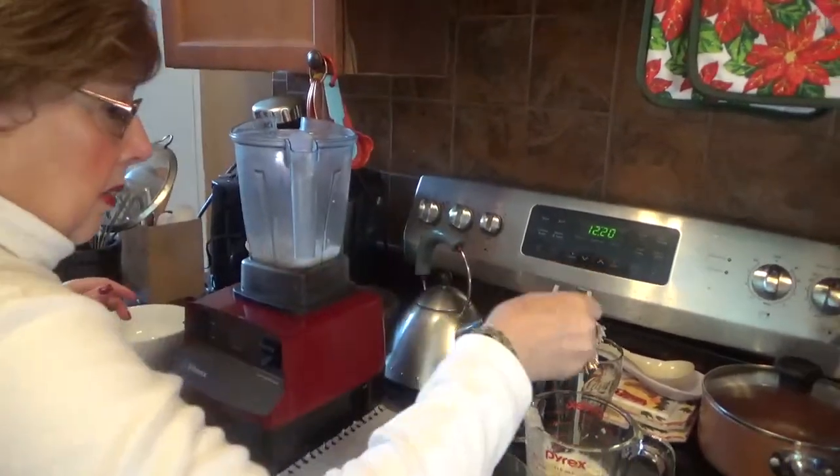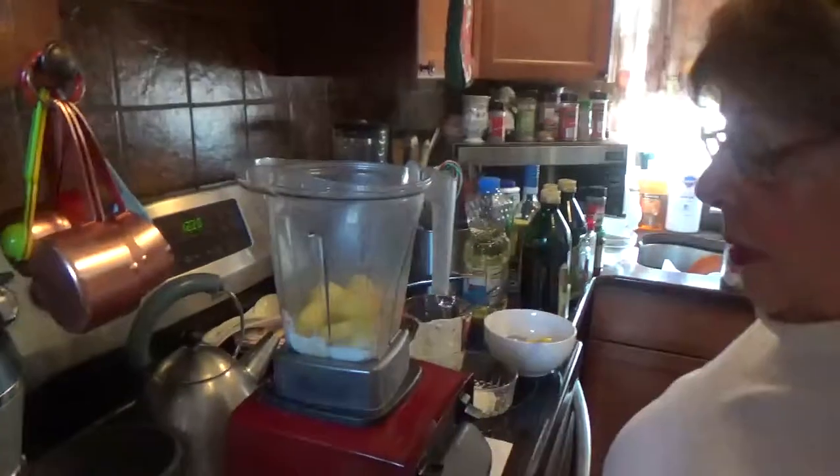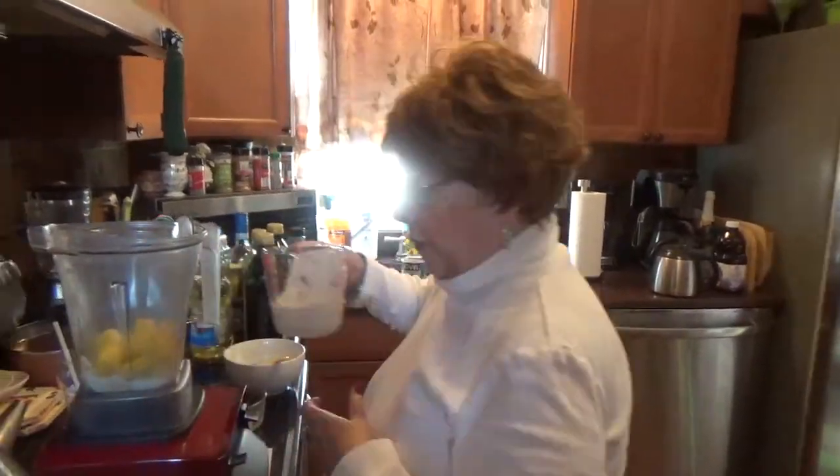Then we're going to take about a cup. Now it's fresh pineapple — you have to get a pineapple and cut the pieces. Fresh.